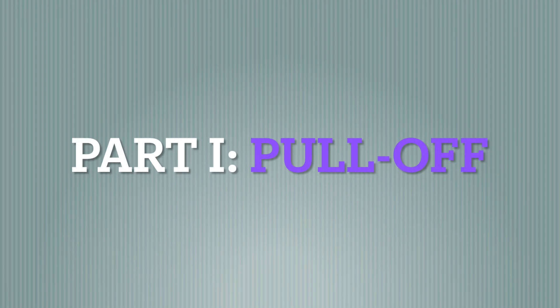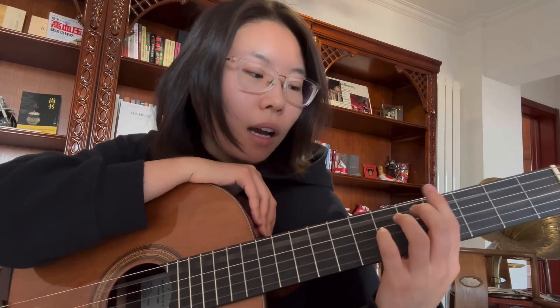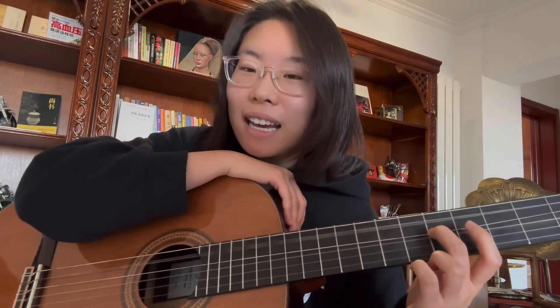It's very easy when you only have one finger on the string. All you need to do is pull this finger straight down and rest the finger on the next string like that. I've seen people try to lift this finger up to make a sound — it doesn't work that way. Just pull the finger straight down; you get maximum sound, which is what we want.